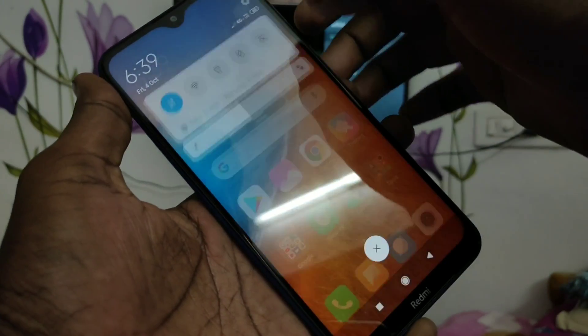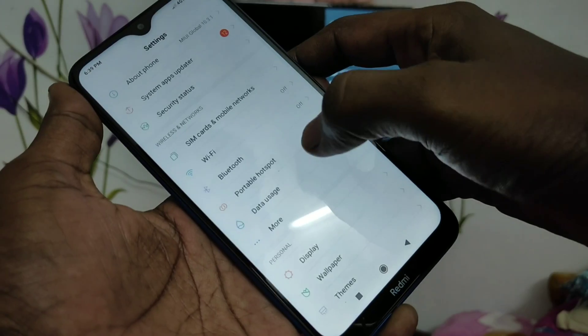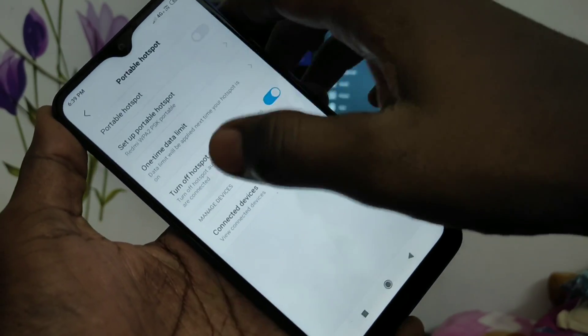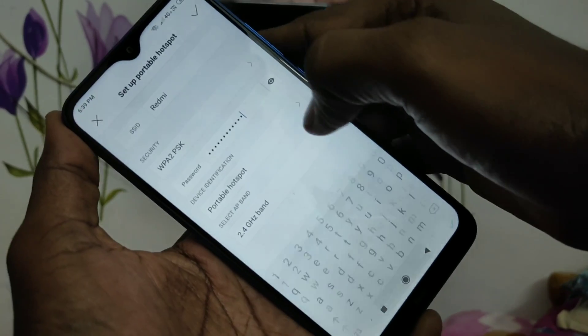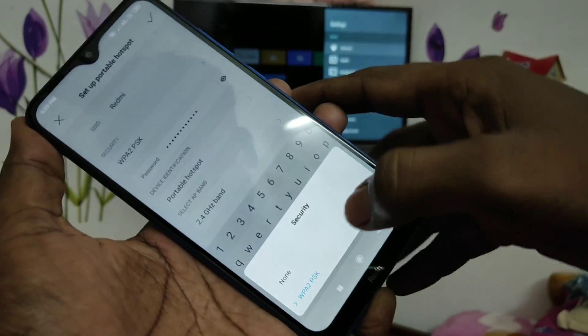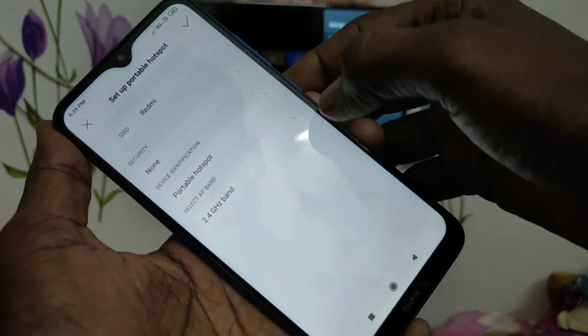First of all, go to the settings in your phone and click on Portable Hotspot. Turn on the Portable Hotspot button. Set the portable hotspot password to none, then click the tick mark.